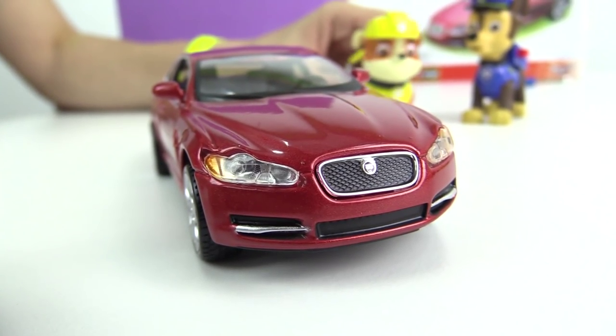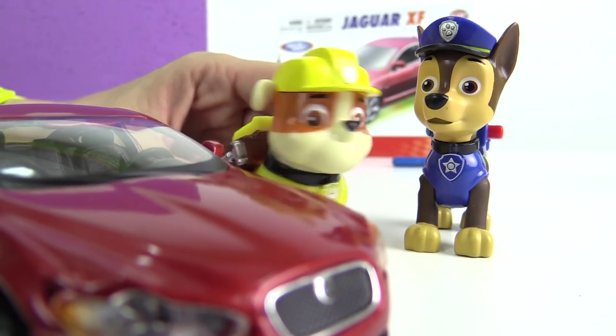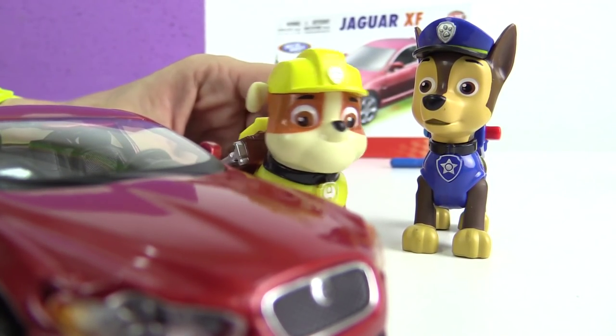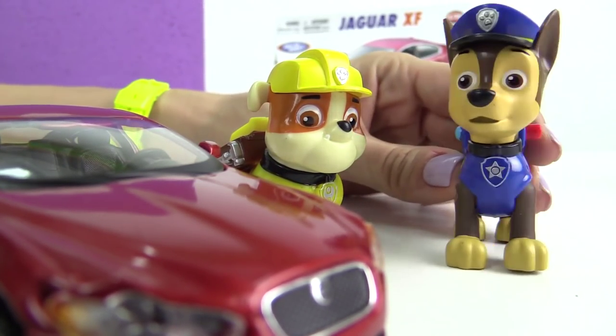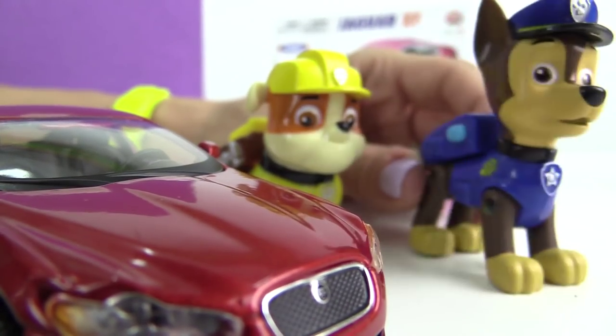We did it, Chase. I think I can assemble the next car myself. Of course you can. But it's much more fun to do it together, isn't it?